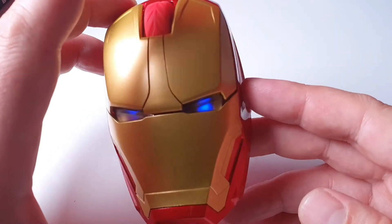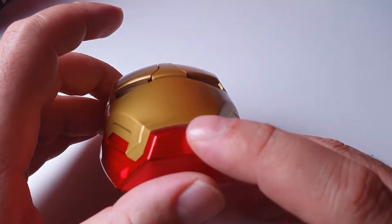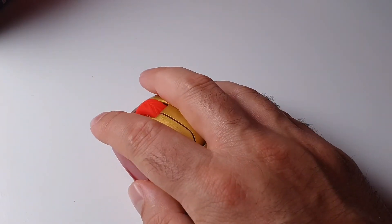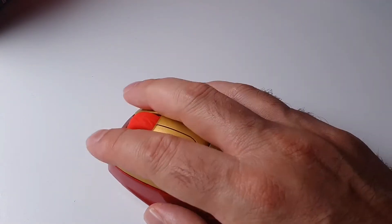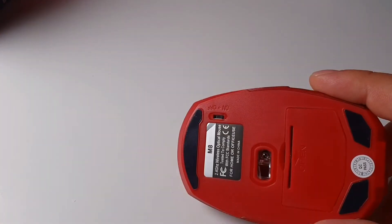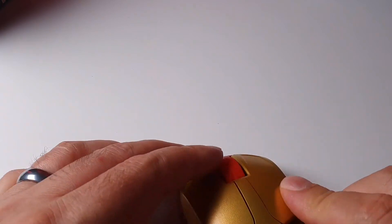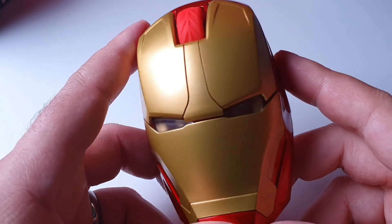Hopefully it won't drain the batteries too quickly — it shouldn't, since there are only two lights. It's cool, I like it, I will use it. It's comfortable, and you can't accidentally press the DPI button. I also think there's some sort of auto-off option, because there appear to be three switch positions: on, off, and something in between — which might be on but without the lights.